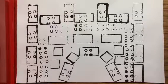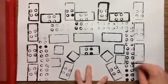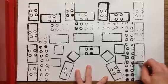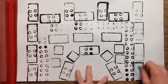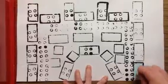Today, kindergartners, you are going to be using crayons to color your castle. You could have a very colorful castle, or you could have a castle that's maybe brown or gray. You get to be the designer and decide.